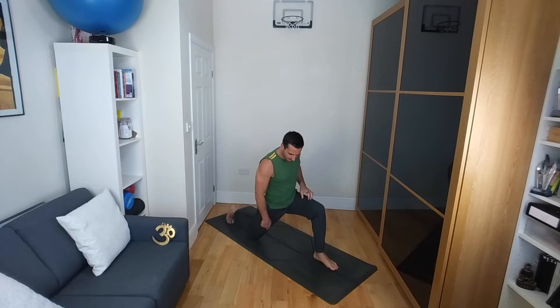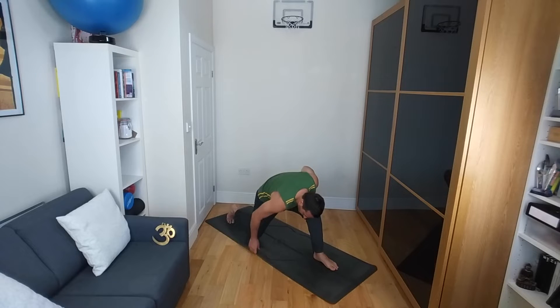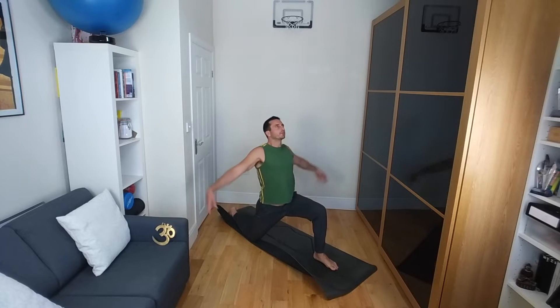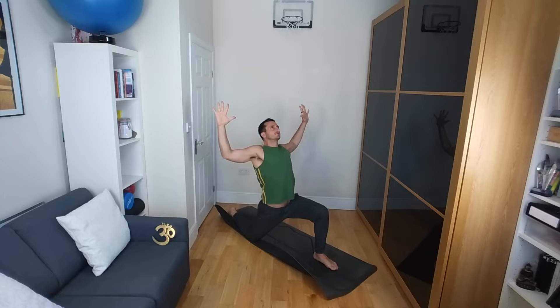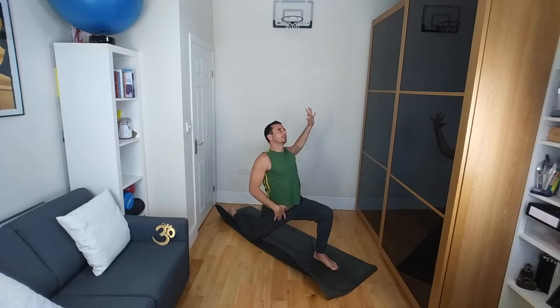Now if your right knee is a little bit sensitive, put a towel or a pillow underneath, or maybe even fold the mat up in half for a little bit more comfort. From here, bringing the arms up overhead and creating goal posts with the hands. As you activate the fingers, spread the hands, squeeze the shoulder blades together, and draw the weight forwards into that front foot. You're opening up along the right side of the hip flexor here.